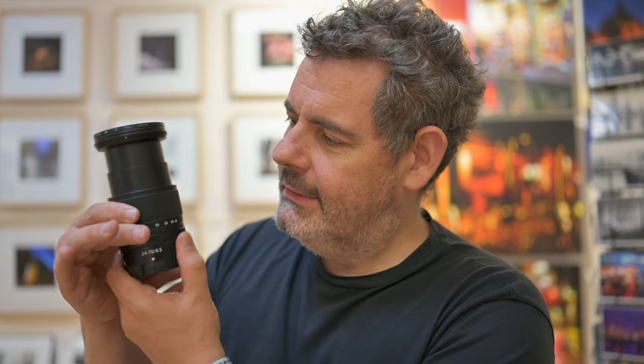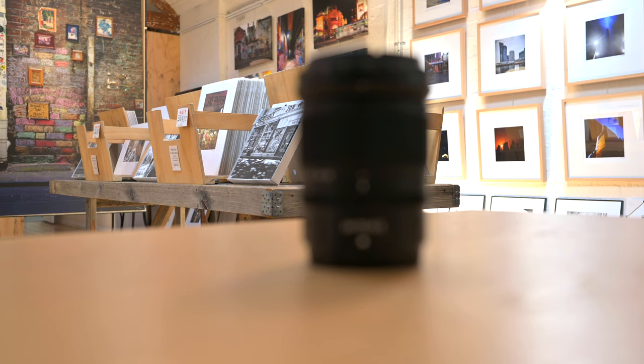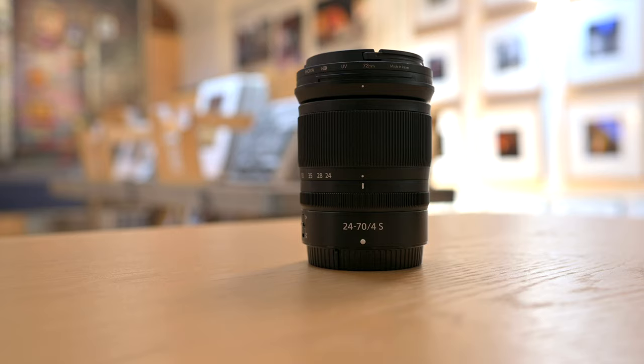On the Z50 it would be a 36 to basically 105mm equivalent — kind of a good lens, a 35 to 105 basically. It's extraordinarily compact and tiny. It does have this mechanism where it pops out before you can use it and then it zooms. Not my favorite, but once you get used to it — probably after the first 20 times — the advantage is it's an extraordinarily compact lens.